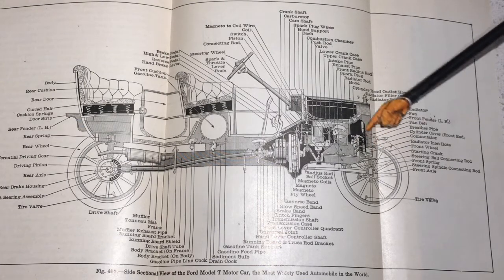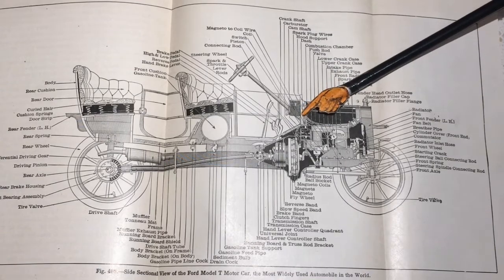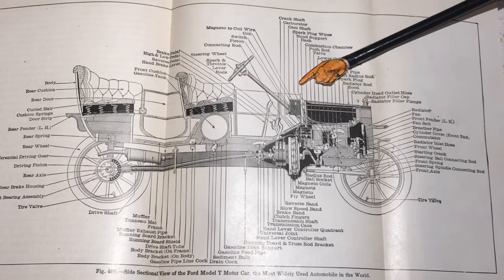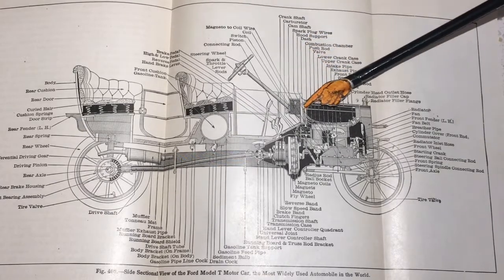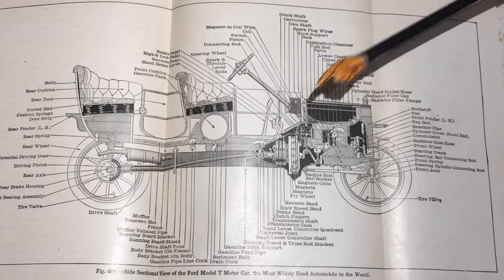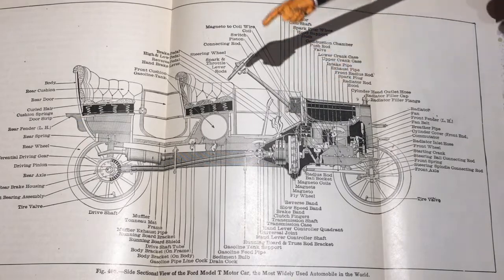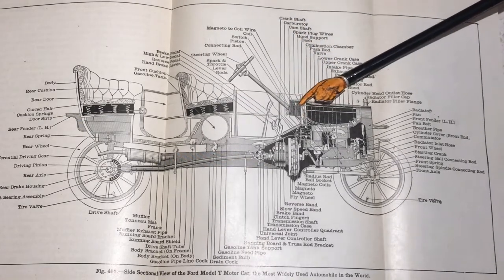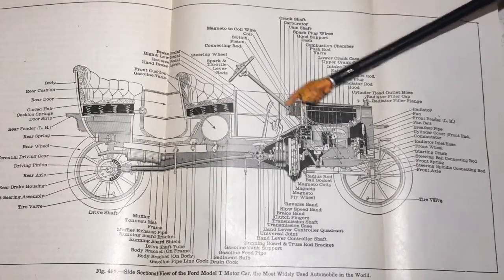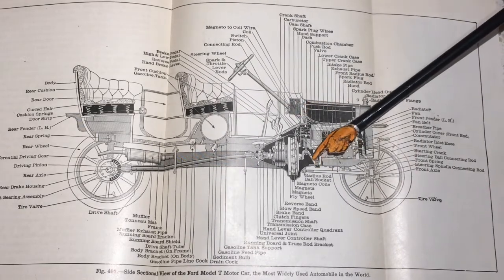There was a box on the dashboard itself that contained four individual coils. The concept of coil-on-plug or coil-near-plug — a coil dedicated to each individual cylinder — is not a new concept; the Model T was doing it a hundred years ago. Inside that box on the dashboard there are the four coils, plus some switchgear that allows you to switch the magneto on or off, or go to battery mode.